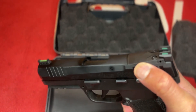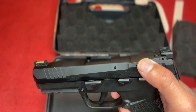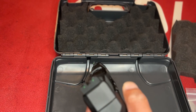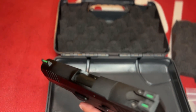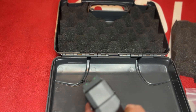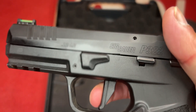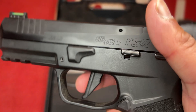It does have a plate on it — it is optics ready with an RMSc Shield Romeo Zero footprint, which is pretty cool. It comes with fiber optic sights that are super bright in daylight for fast sight acquisition. SIG says you can dry fire it.